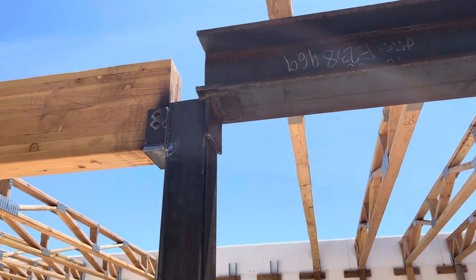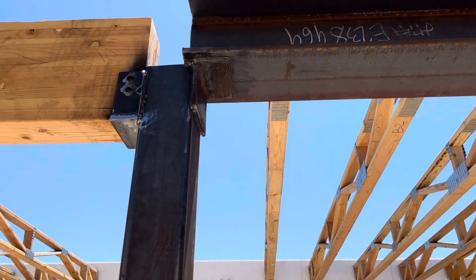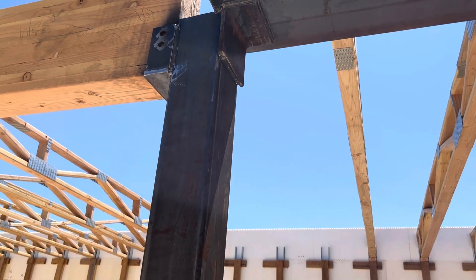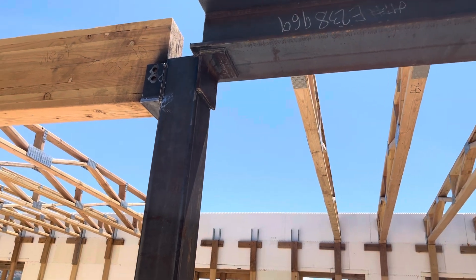The good news is my structural engineer originally had specked out doing this kind of saddle. So we did kind of a combination — it is sitting about an inch and a half on the steel post. And then I had some leftover angle iron, so we went ahead and welded that in. Kind of a combo job.